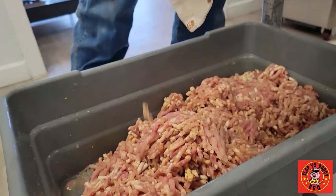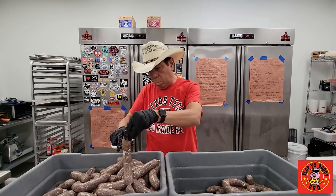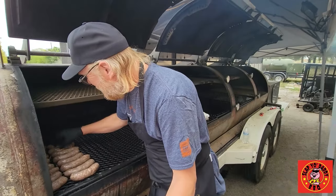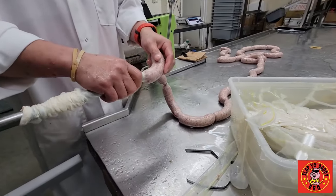Hey everybody, it's Harry from Slap Your Daddy BBQ. You guys have seen me do 10 pound batches of sausages, 40 pounds with the Sausage Sensei Bill Dumas. Today you are in for a treat. I'm here with Scott Feiberg from Texas Sausage Company here in Austin, and he's gonna show us how it's actually done on a commercial scale.